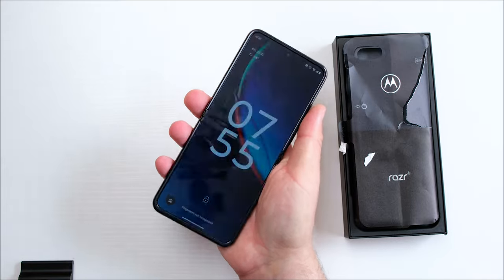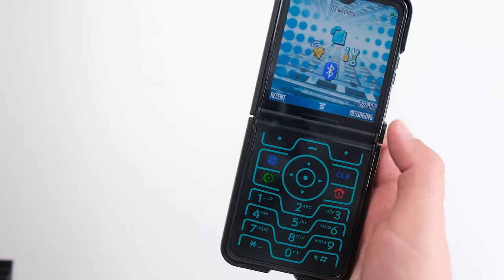So like always, you know the drill — it's V, stay classy. Hello Moto.